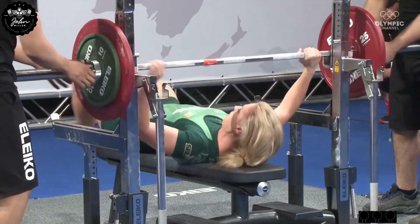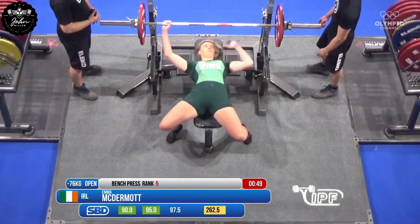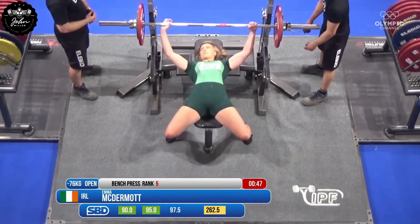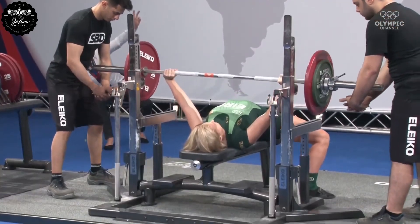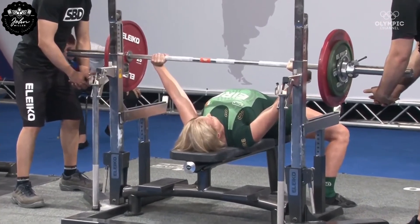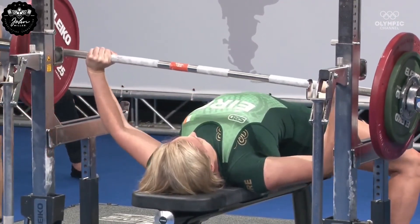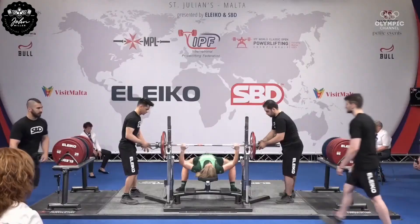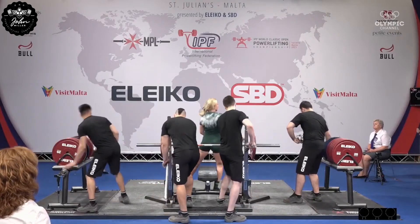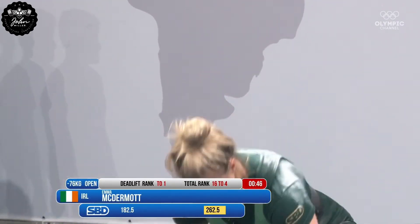That looks perfect for a second attempt — I think she's starting 97.5 on the bar. No, that showed some real fight but I'm not sure if the bar dipped. I will say that sumo lifters do make me worry for their toes.